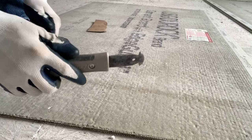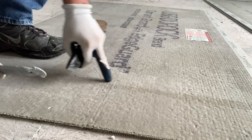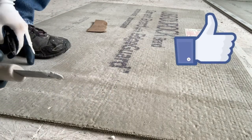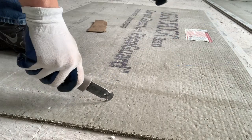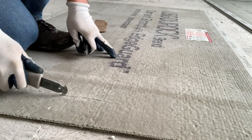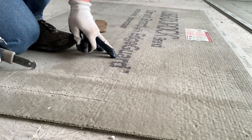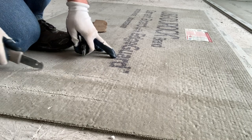The easiest way I found is to get this tool for scoring cement board. I already got my little marks where it's going to be cut, so you just take it and it scratches the cement kind of off the surface. Go around each edge where you have it scored.